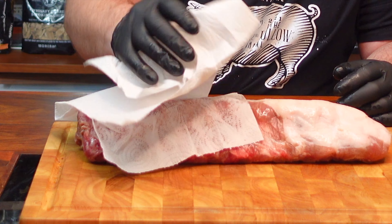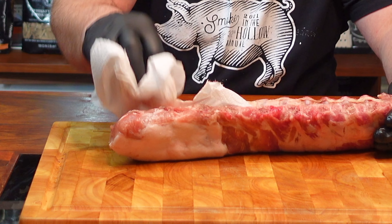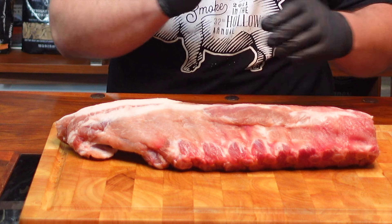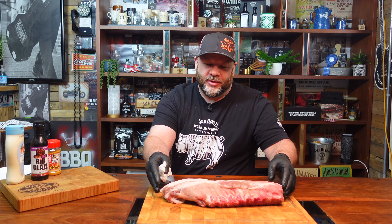It's always best to pat them down and get those juices off. These are quite a nice chunky rack of ribs. If you start off with a good cut of meat then you're going to get good results, so you've got to find and source the best you can from your butcher.